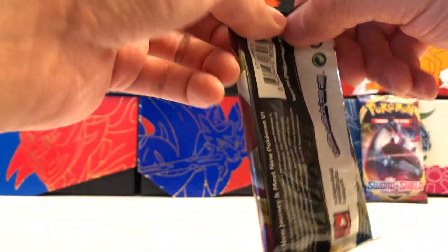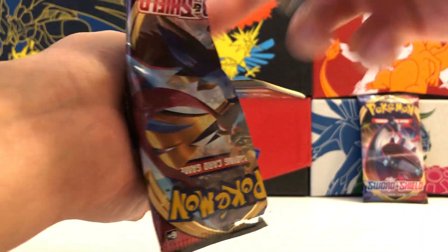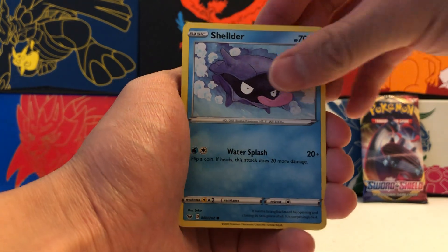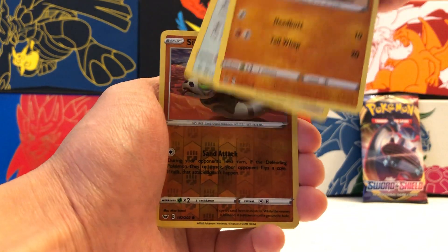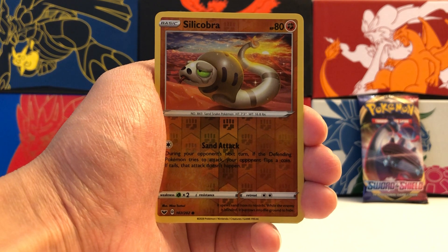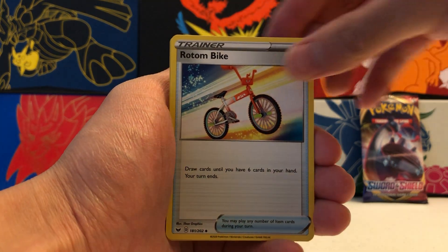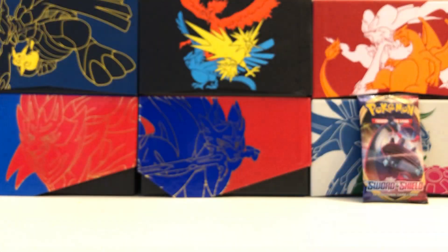Let's move on to our last two packs of Sword and Shield. We've already pulled some really awesome stuff in this Powers Collection. First card: Wooloo, Shellder, Croagunk, Silicobra, Mancino. Our Reverse Holo is a Common Silicobra. And our Rare is a Non-Holographic Rare Rillaboom — okay, thought we got something there for a second. We also got Water Energy, Rotom Bike, Drizzile, and Bisharp.